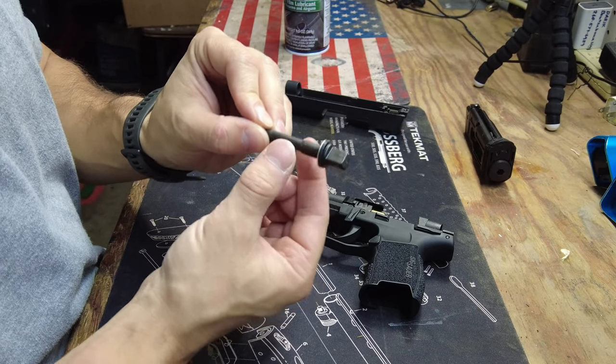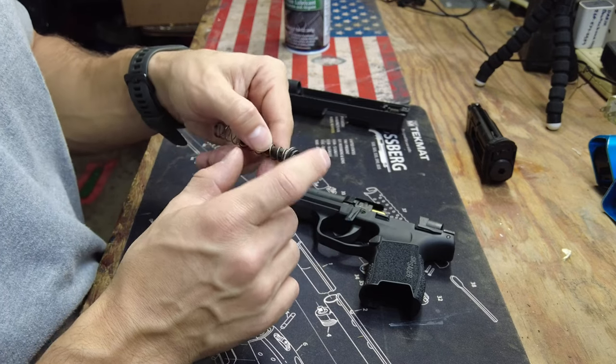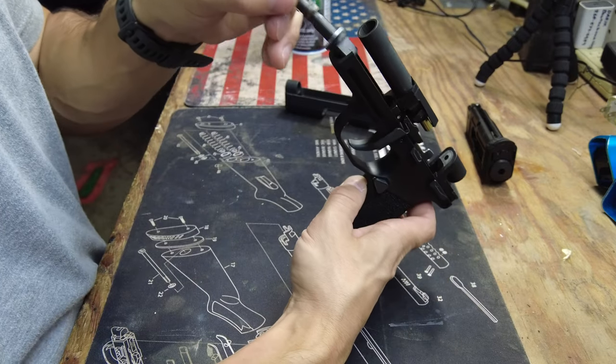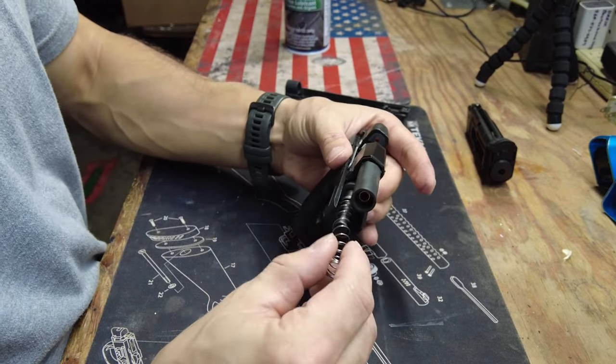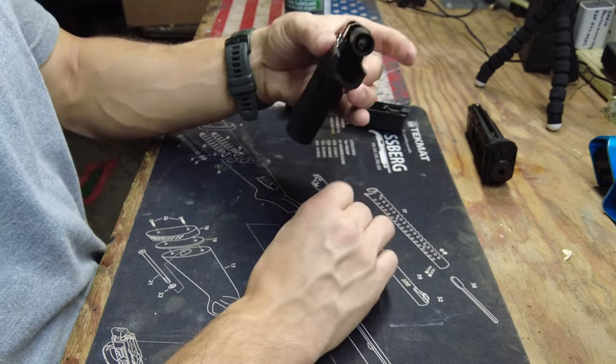Make sure it's the rubber washer first, then the metal one, then the spring when you put it back together. You'll also notice a little flat spot here which keys it so that you have to line it up in the correct spot before you put it back on.